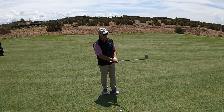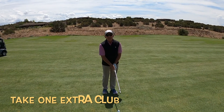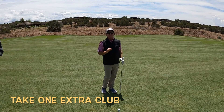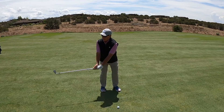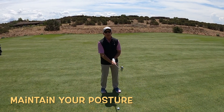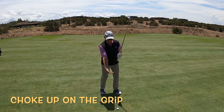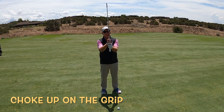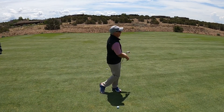A couple of things I like to focus on when the ball is above my feet. One is I take plenty of club, because I don't want to make a super hard swing. When I hit this shot, I need to really maintain my posture throughout. The other thing — ball above my feet, the ball is actually a little closer to me — so I'm going to choke up a little on the club, which will also allow me to have clean contact through it.